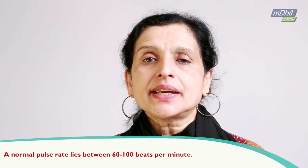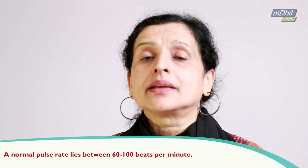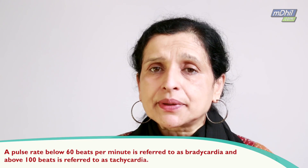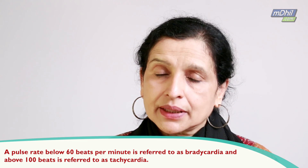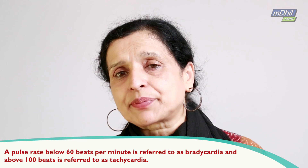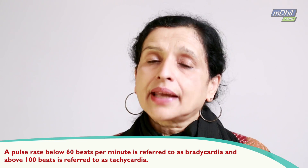Now that you have learned how to take the pulse rate, how are you going to use this information? First of all, you need to know what is a normal pulse rate. So anything between 60 and 100 beats per minute is a normal pulse rate. Anything less than 60 beats per minute, we call it slow heart rate or bradycardia. If it is above 100 beats per minute, we call it tachycardia.